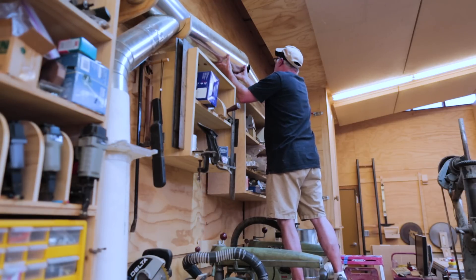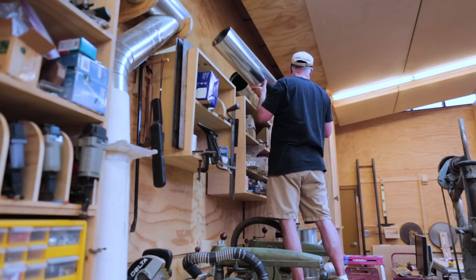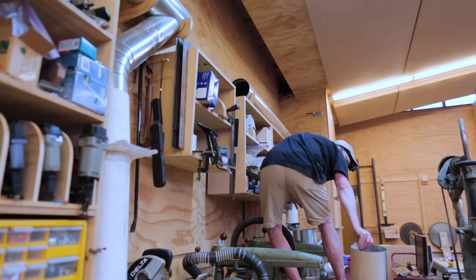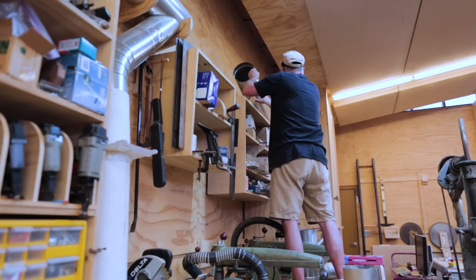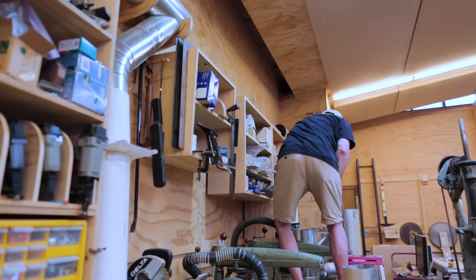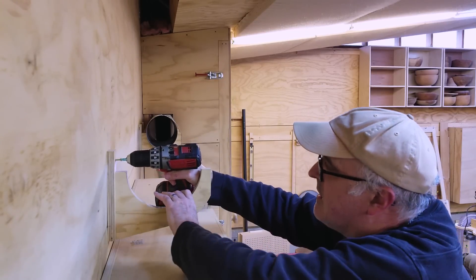This video is about getting the dust collection line between the dust collector and the new dust shoe on the CNC machine. The first thing to do was to break the main dust collection line and add another branch, so I pulled that part of the main branch apart.